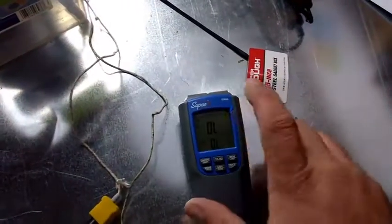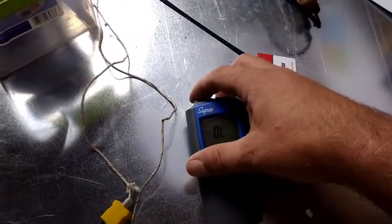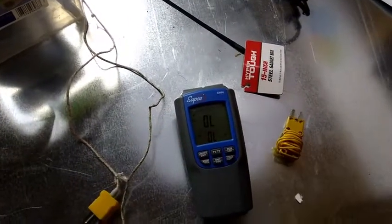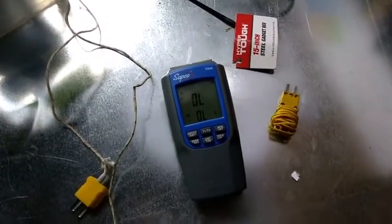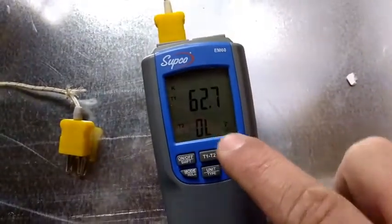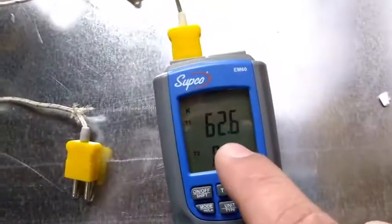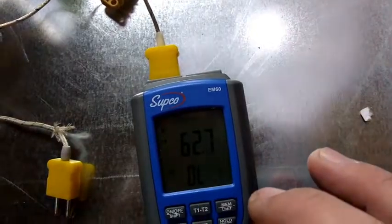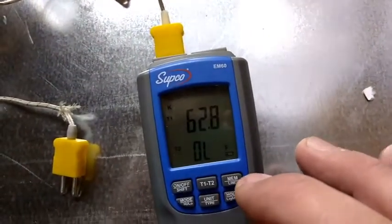I'm going to use one side to keep it uniform and plug these three in to see if there's any variation. Plugging the first one in, we'll let it settle out and see what happens. The first one's at 62.7 — they've been sitting out for a while. I got all three of them sitting here. The first one is one of these braided-looking ones that came with the Supco EM60, reading about 62.6, going back and forth in there.